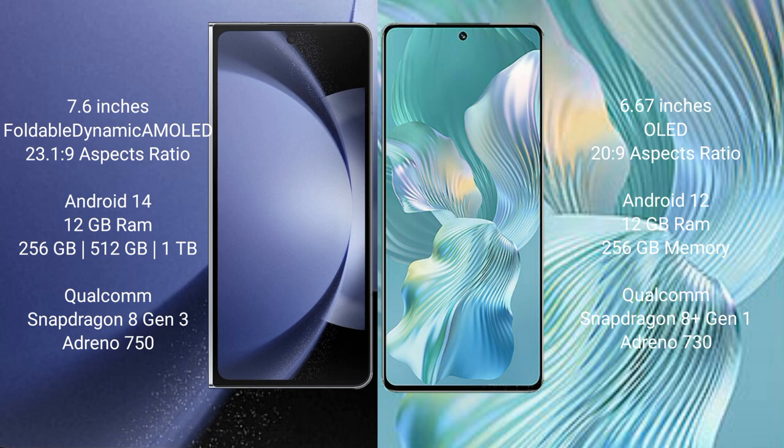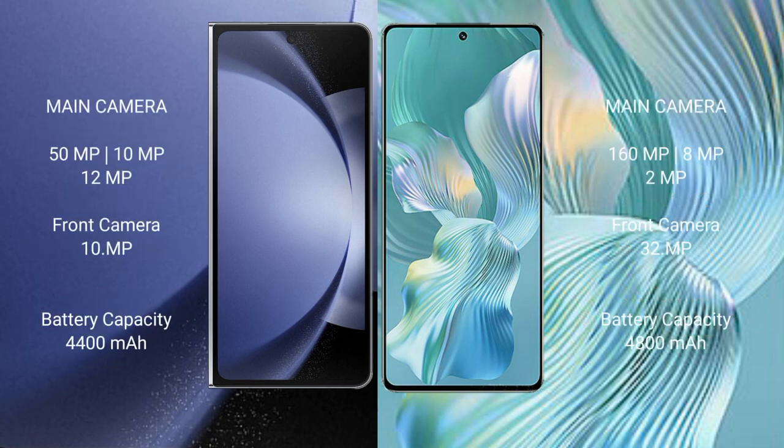The Samsung Galaxy Z Fold 6 features the Qualcomm Snapdragon 8 Gen 3 processor with Adreno 750 GPU. The Honor 80 Pro Flat comes with 12GB RAM and 256GB internal storage, powered by the Qualcomm Snapdragon 801 processor with Adreno 730 GPU.